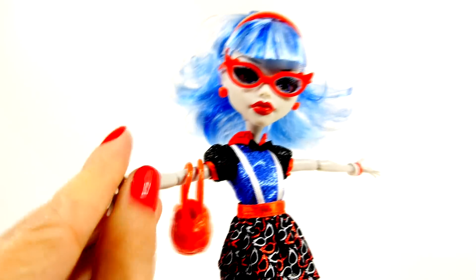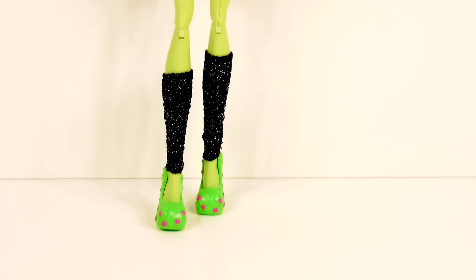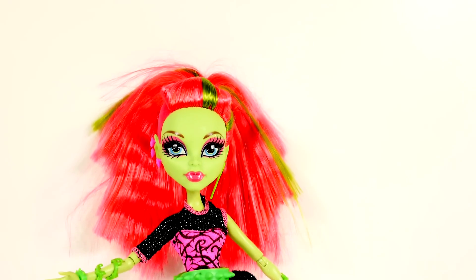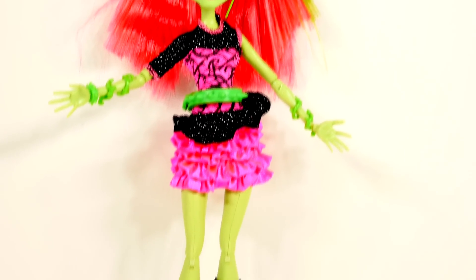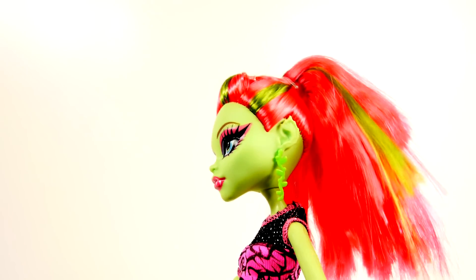Next we have Venus McFlytrap, and she is the daughter of the plant monster. She has a whole plant theme going on with her outfit - she has weeds growing up her arms and a lot of green, so she looks sort of like a scary plant.